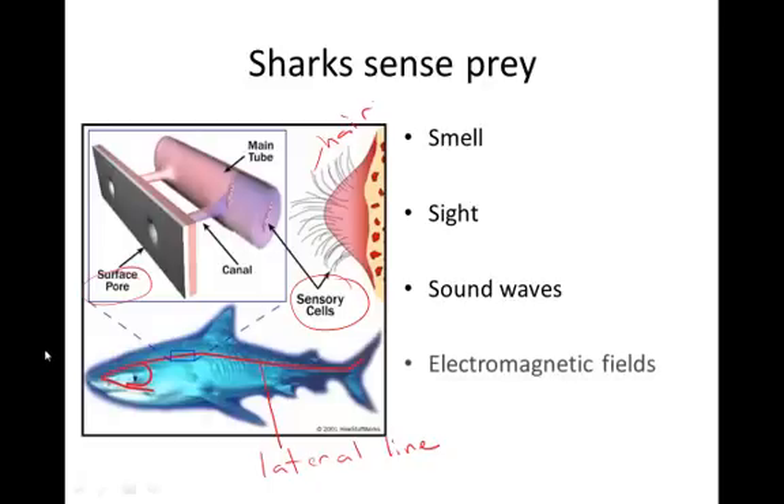Sharks also use an electromagnetic field to locate prey, and in some cases to stun prey and capture their food.